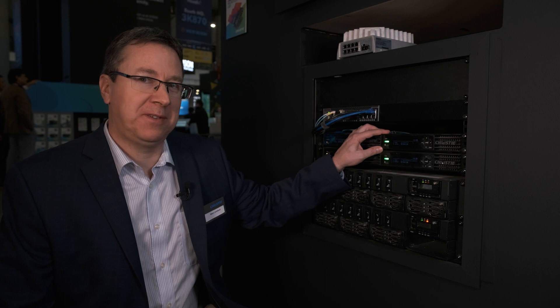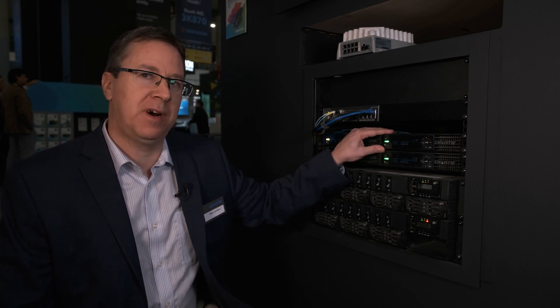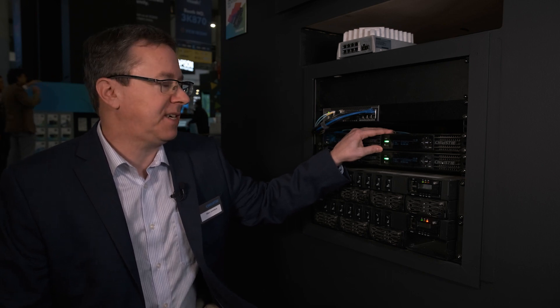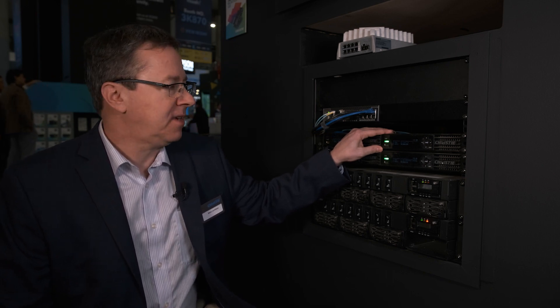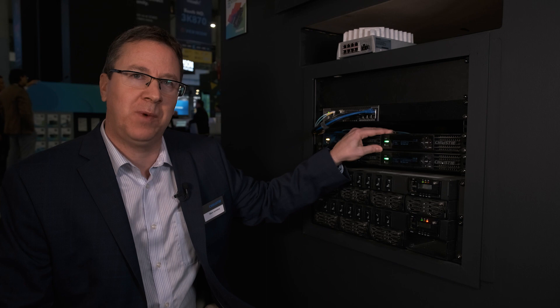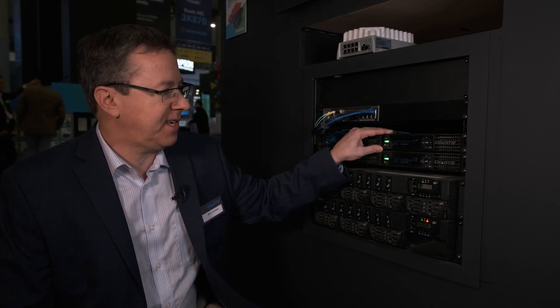This is our E1000 — this is the front end of our video wall system. This piece of hardware can support up to 120 hertz at 16-bit for color. The control for this is actually over a remote web interface, so there's no software that you need to install on a PC to control our system.